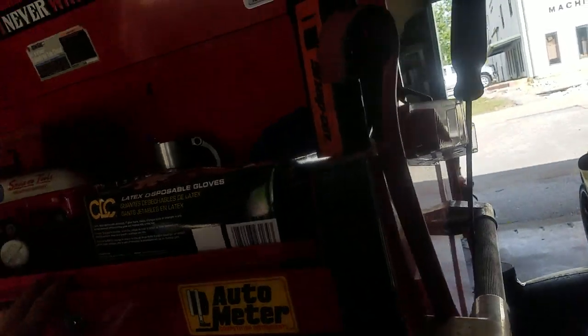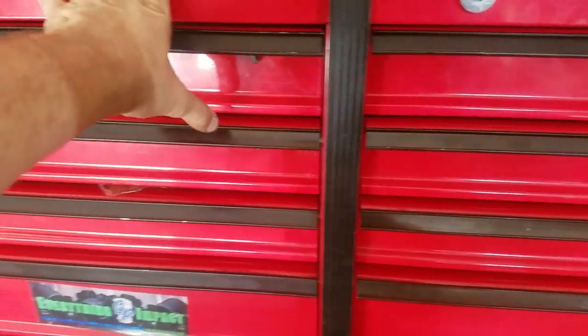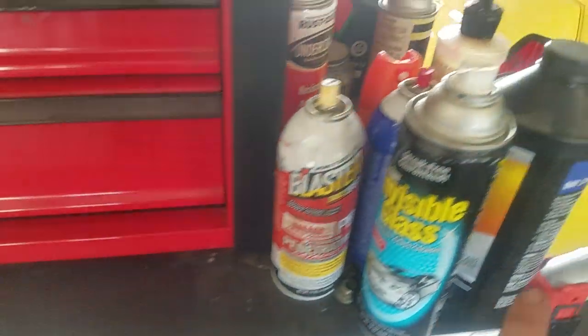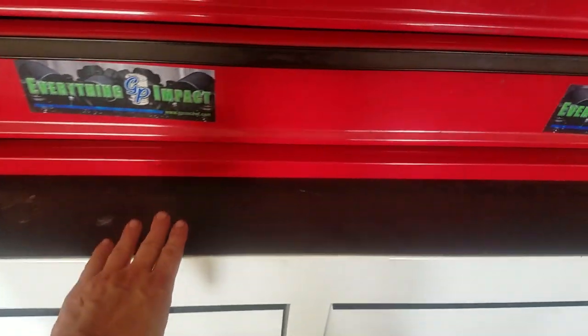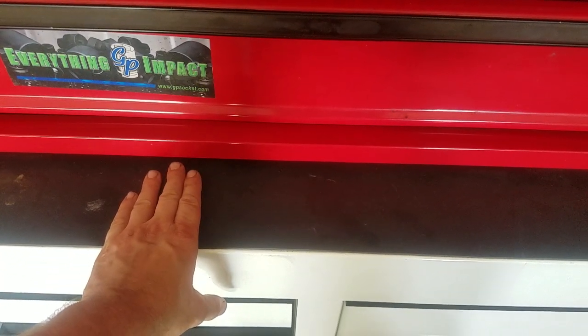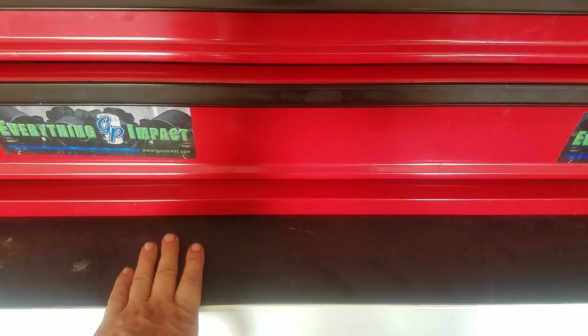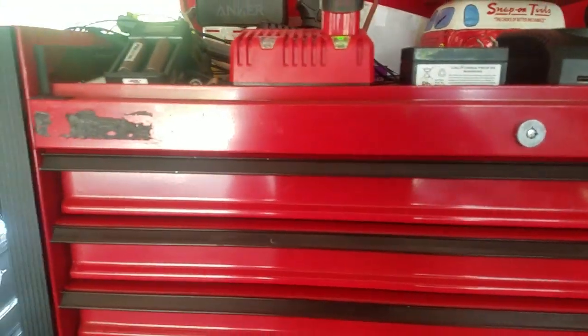Over on the side I've got a few chemicals and the hood prop. This box is actually 56 inches and the Mac is 65, so there's a good bit of space. You can also see the difference in depth between some of the bigger tool truck boxes and the Harbor Freight — the Harbor Freights are not very deep at all.